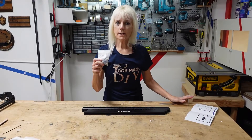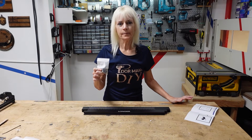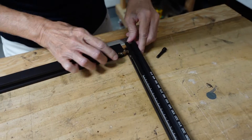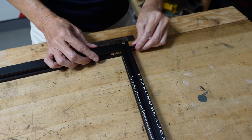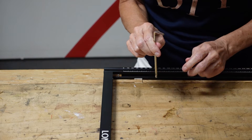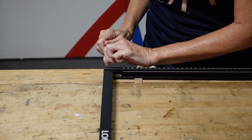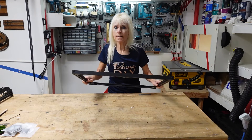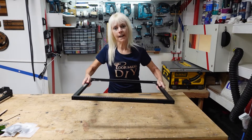For step one we're going to use this package to assemble the frame. We're going to slide the brackets into the slots and tighten it with the screw — first by hand, then using the wrench. The frame when I pick it up is really solid and actually very light.